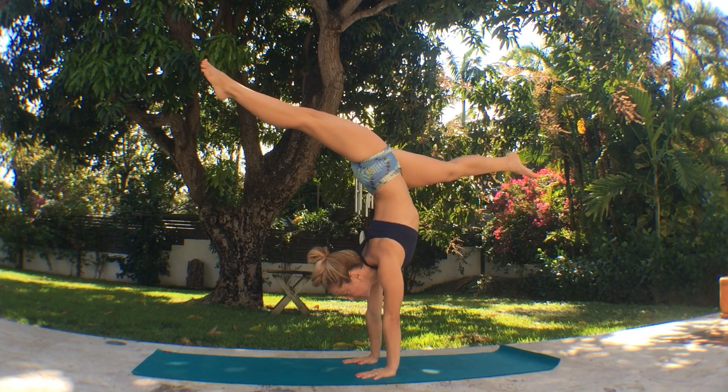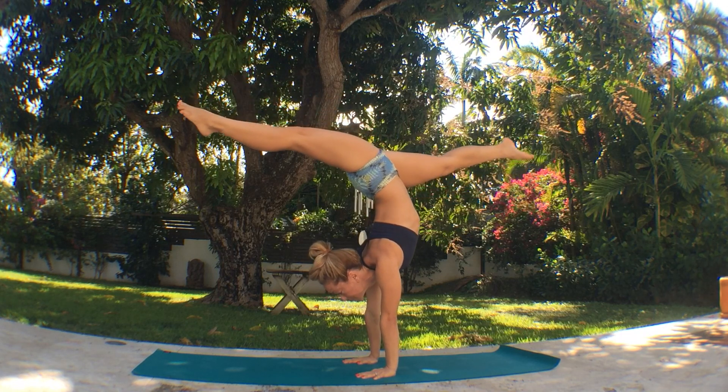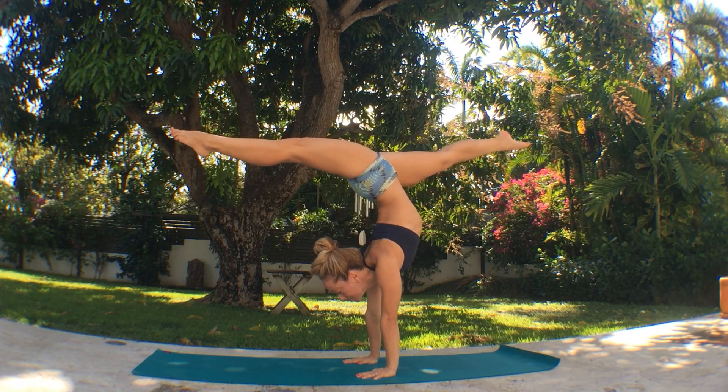Handstand splits to Ekapada Dhanurasana. Firm the shoulder girdle and inhale, kick right up into an open split handstand. Let your back open and the legs extend as you point your toes.